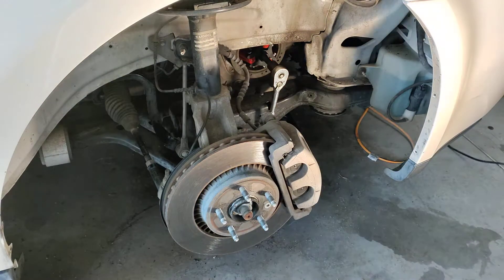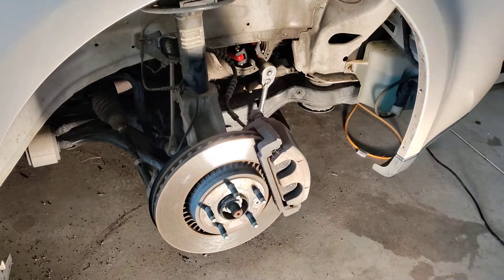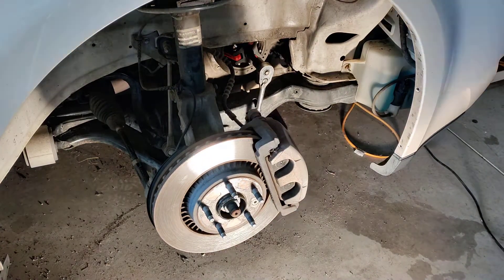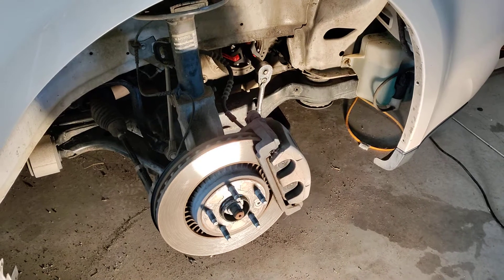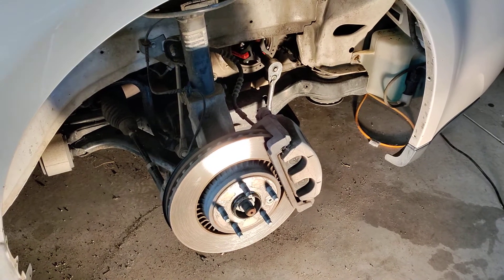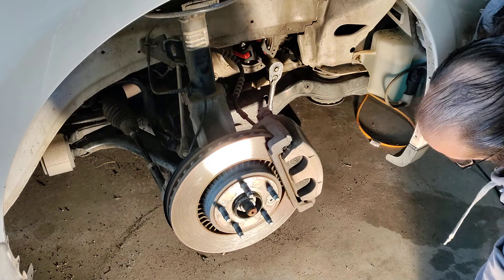Go ahead and purchase one of those or rent one — I don't know if you can rent one for the day from like O'Reilly's or something like that. But if you get to this point and you're wondering what you need, you're going to need a small stubby harmonic balancer puller.